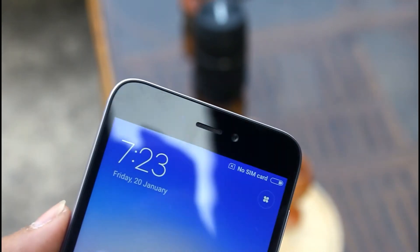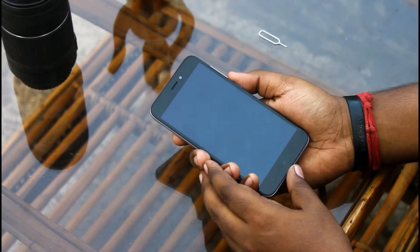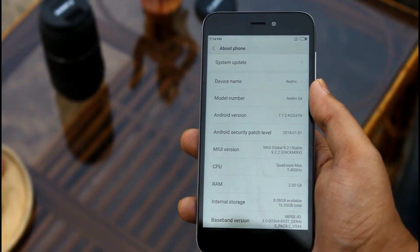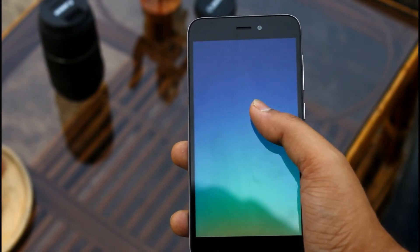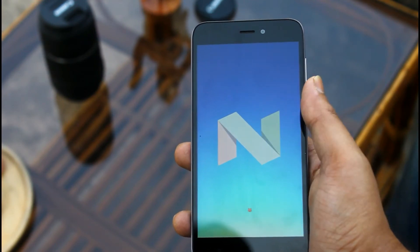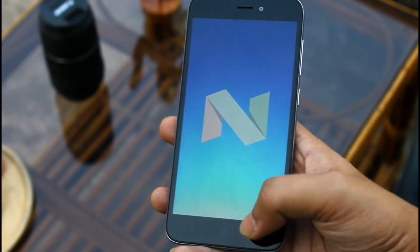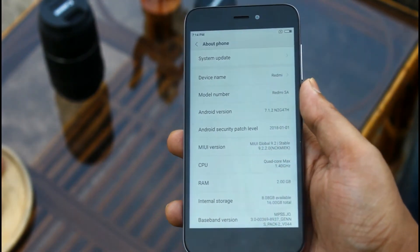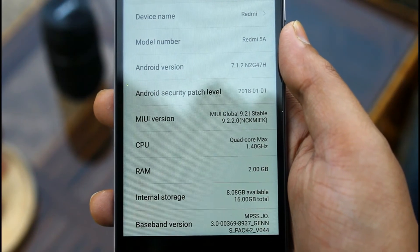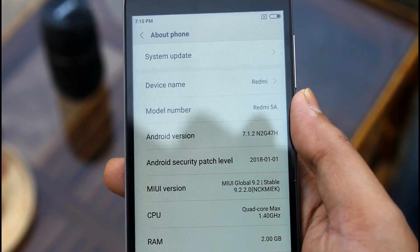On the front top side we get a 5MP selfie shooter. After booting up the device, let's move to the About Phone section. Out of the box the device is running on Android Nougat 7.1.2. I haven't heard of any OTA update for this device yet. Being a Xiaomi device it's running the custom skin MIUI 9.2, and it's a global stable ROM. As we bought the device in February, we get a security patch level of January 2018.